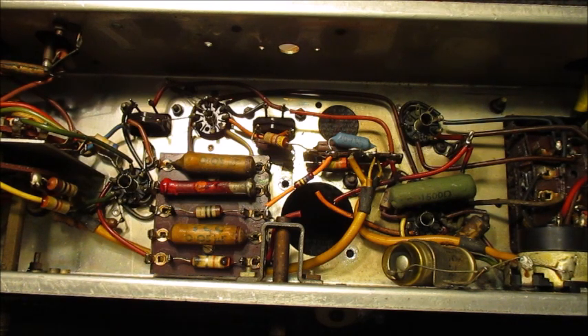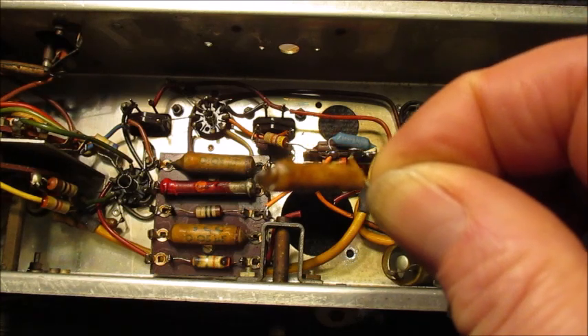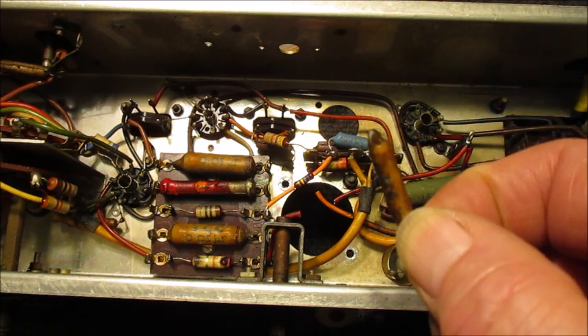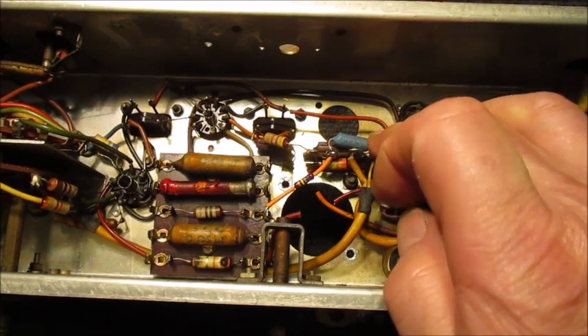Whilst I was in the process of replacing the 680K resistor, I also replaced this 2.2nF capacitor. It made sense to do so - one of the wires came out at the end whilst I was in the process of removing it from this tag board.